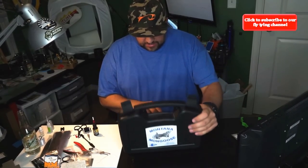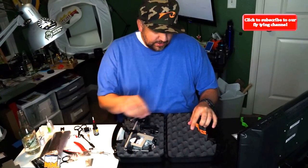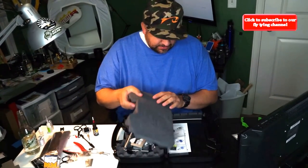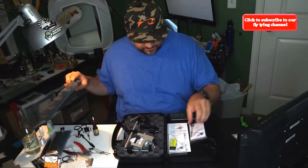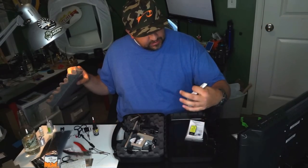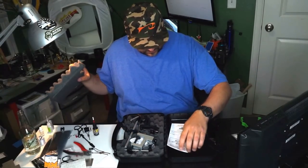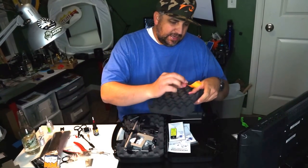We'll open it up and this is what you get. The cool thing about this vise is it comes with a ceramic bobbin, a hackle gauge, and instructions. That's what's on that side.